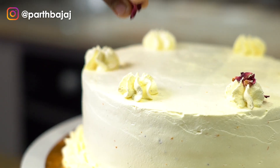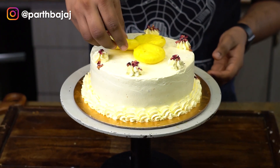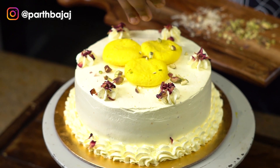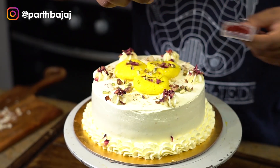I am going to garnish the cake with some dried rose petals and the rasmalai which we had preserved earlier, some almonds, some pistachios, and some kesar strands.